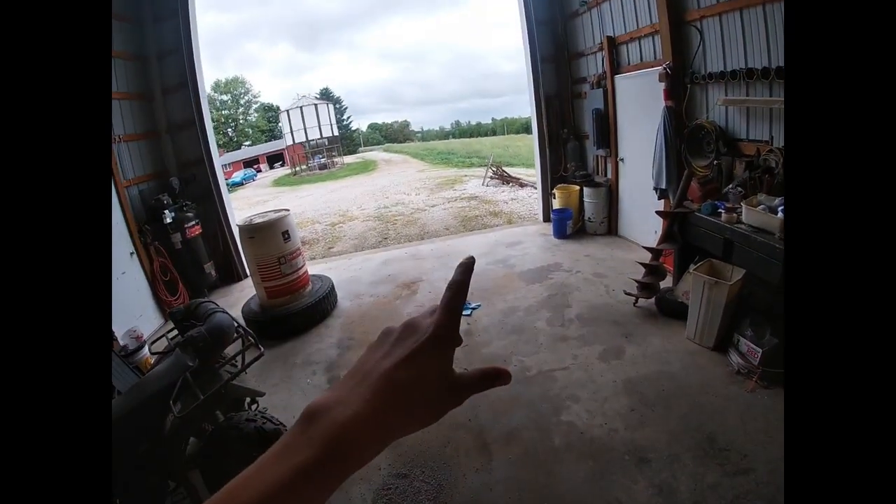What is up guys, welcome back to another hangout video. I just ended yesterday's vlog back at my house. Here I'm at my grandma and grandpa's — we're getting ready. It's kind of wet out but we're gonna try to plant some corn right now. We're disking, or my uncle's disking.